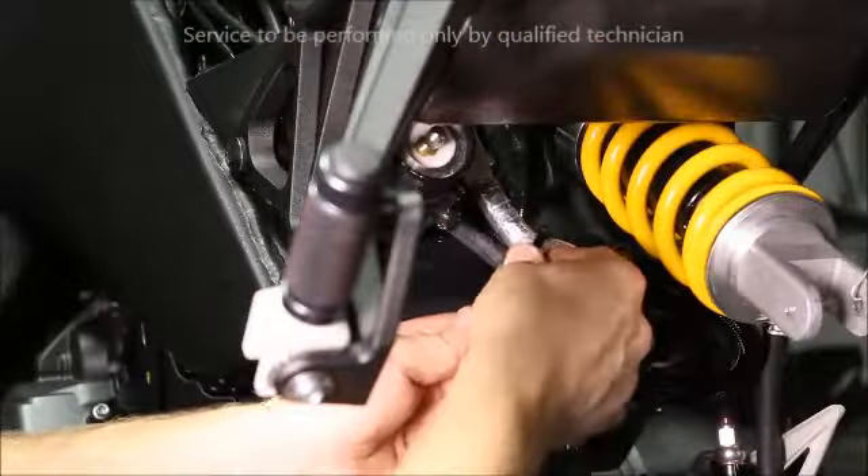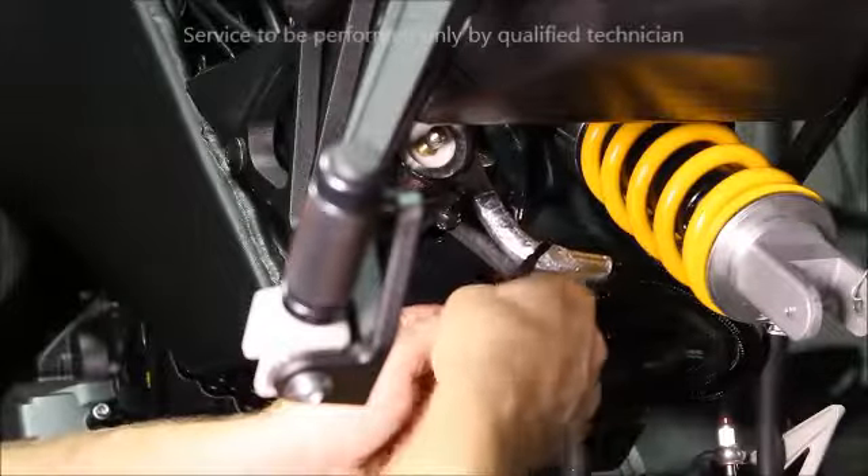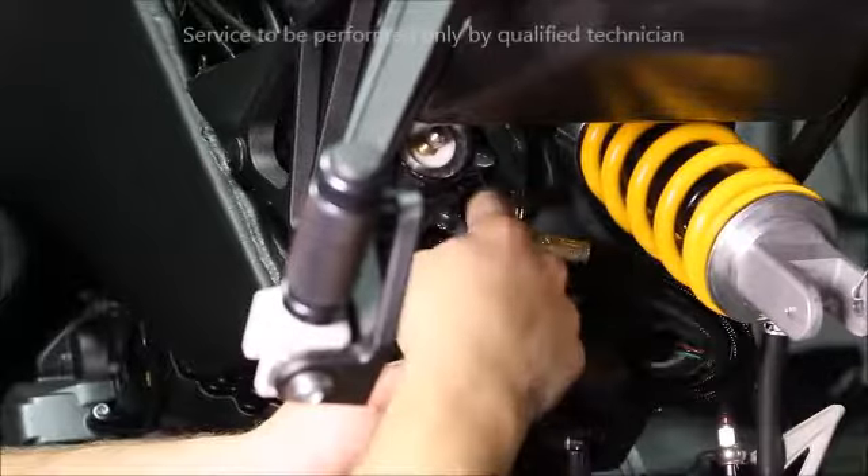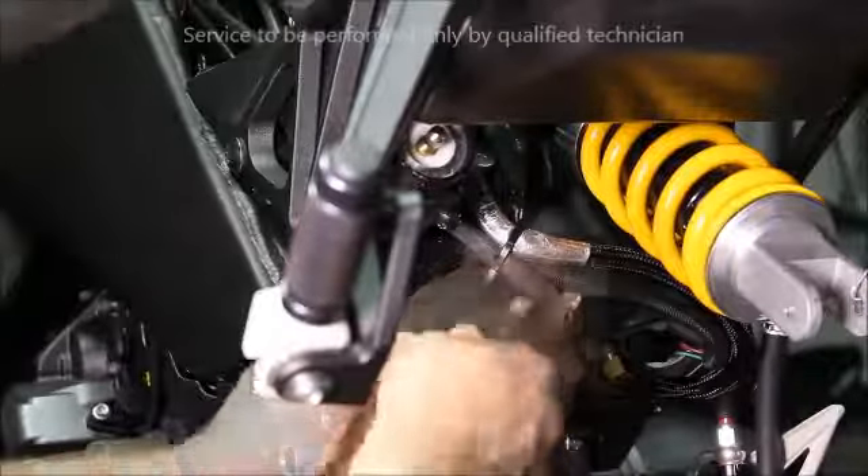After the fuel pump cover has been installed, reroute the fuel line and wires, terminate into place, then add any associated wire ties.